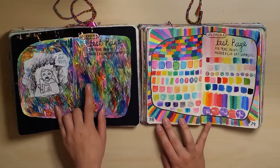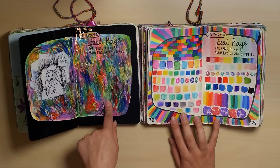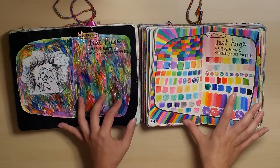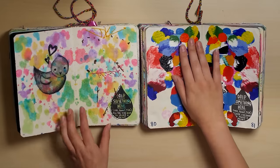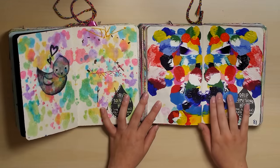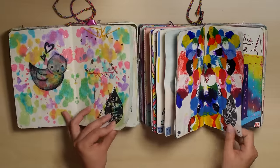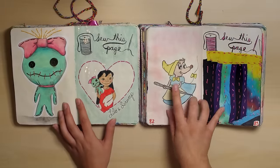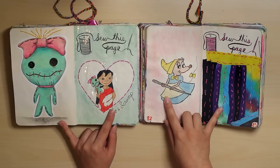Test page — this one's much cooler, even though this is all neat. This is much cooler, I think. This feels cool — wow, how much paint did I put on here? A lot. I did Disney characters for both of these pages. That's interesting.